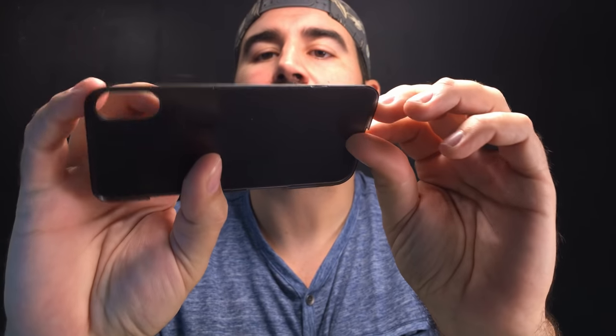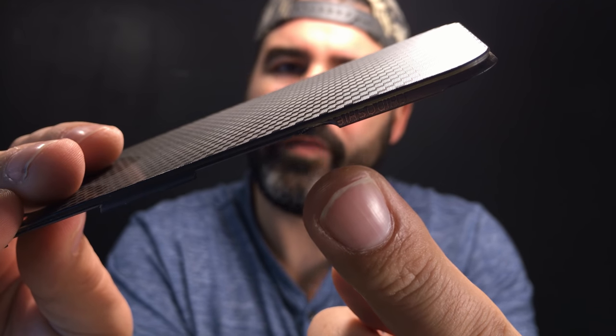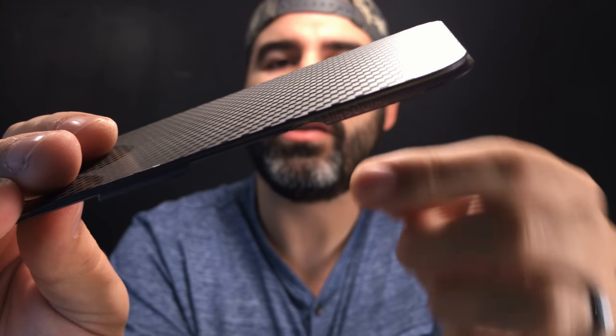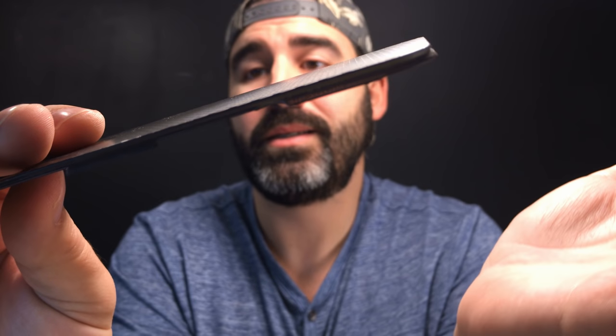My carbon fiber back plate cracked on me as well — right there, just taking it off and on a few times. This little plastic ridge that keeps it secured into the bumper just snapped off right there. So you've got to be a little bit careful. Overall, I like the concept of these back plates — that you can swap them out for different ones, or take them off altogether if you just want to roll with a bumper. However, they're just not made the greatest — they can crack on you, and the glossier ones really scratch up.